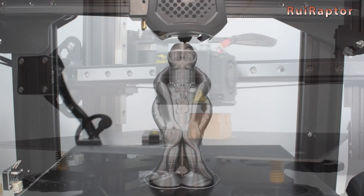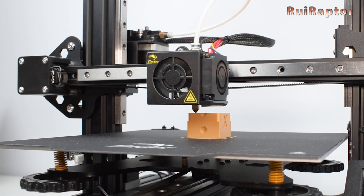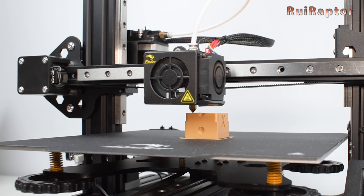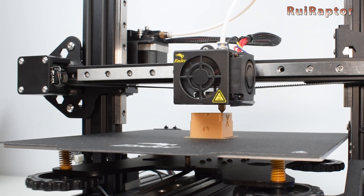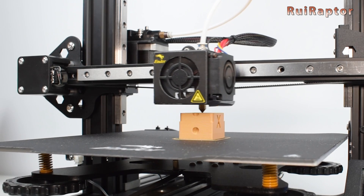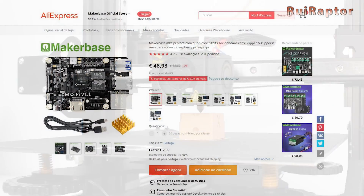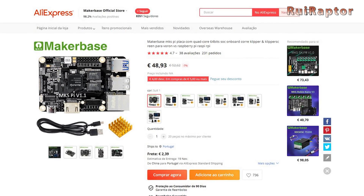This has been a great solution so far. However, lately it has been very hard to find and buy Raspberry Pi boards due to stock shortage. Some 3D printer board manufacturers are aware of this and have released their own solutions for Klipper. MakerBase is one of them, with the MKS Pi board.